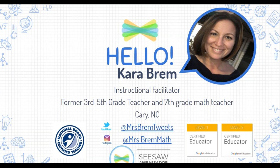I'm currently an instructional facilitator — that role is new to me, having just come out of the classroom this past school year — but I do love teaching math. Feel free to connect with me at MrsBremTweets on Twitter or MrsBremMath on Instagram. I am a Seesaw Ambassador, a National Board Certified Teacher, certified in Literacy, and a Google Certified Educator Level 2.